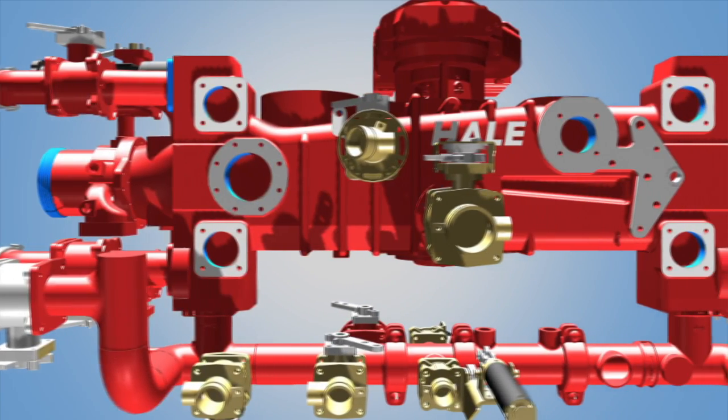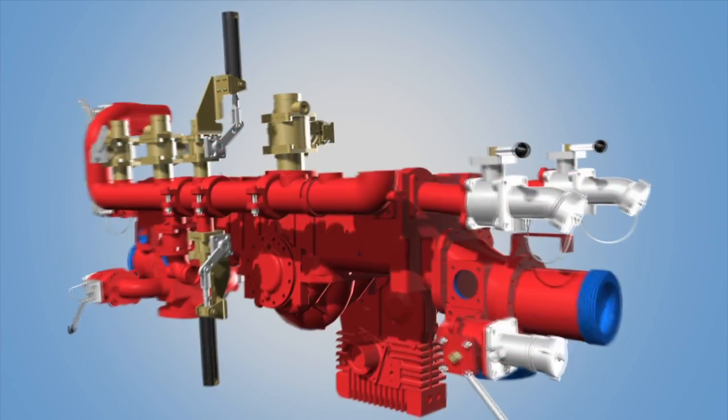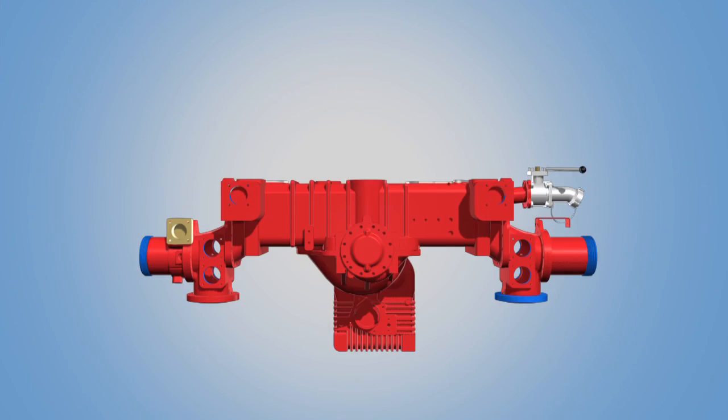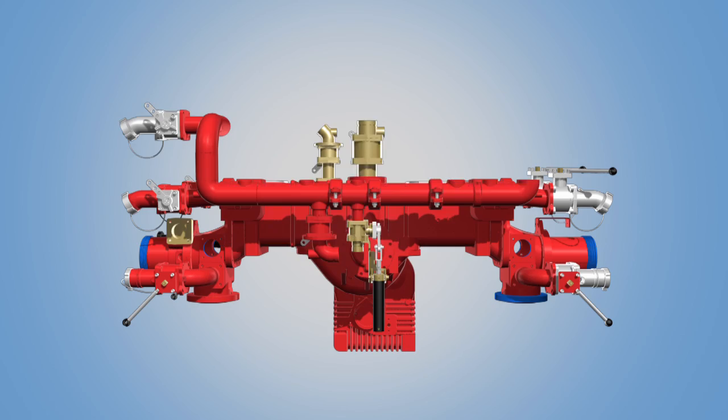The Hale Products Q-Max Single Stage Pump is the best-selling fire pump in North America because it is the most technologically advanced fire pump in the world.